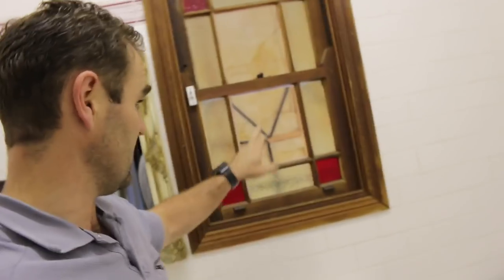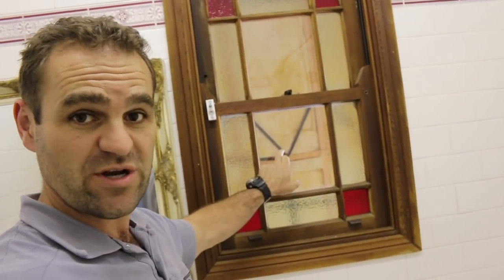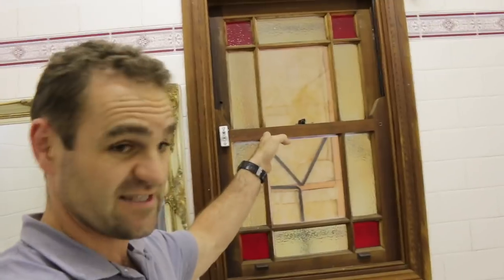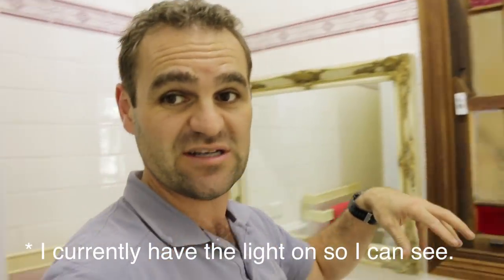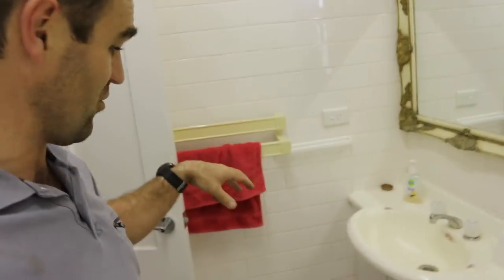My next task, as you can hear in this echoing place, is I'm actually going to put a skylight in this bathroom. You can see it actually used to have an external window that now goes through to the extension. So this is a really, really dark room, and it's a pretty disgusting old bathroom that we have not renovated yet.